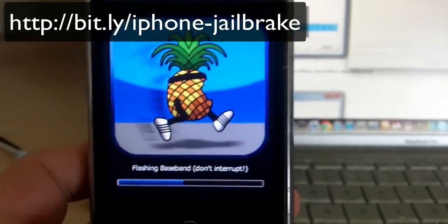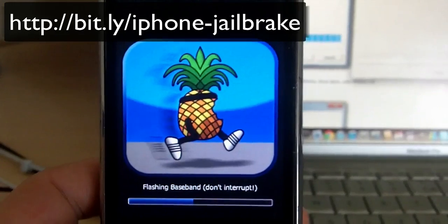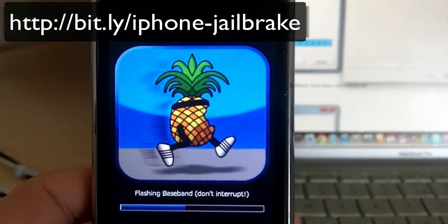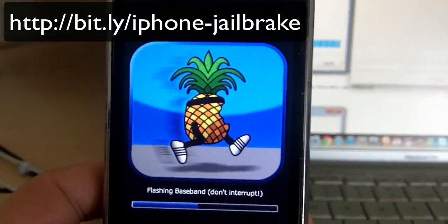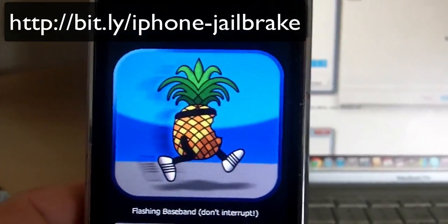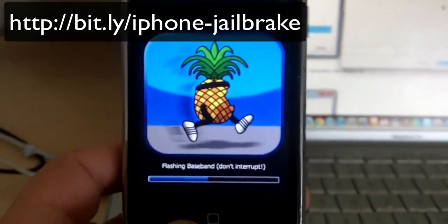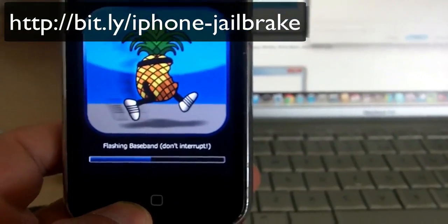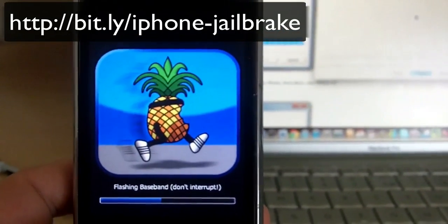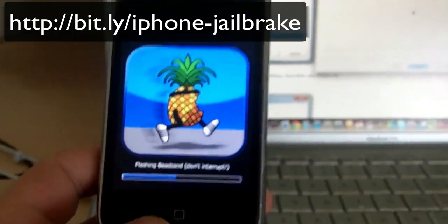Then I can hack it with UltraSnow and it should be all good. What also needs to be done is changing my baseband from 05.16.02 — I can't remember the exact version now, but I'm going to give a link below the video to see which version to change to. Basically it uses the iPad's baseband that you can use UltraSnow on, and inside Cydia you can use UltraSnow to unlock the iPhone.